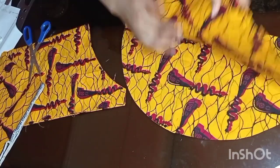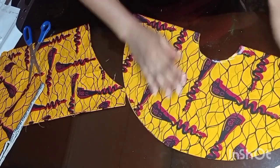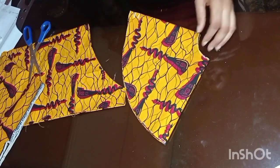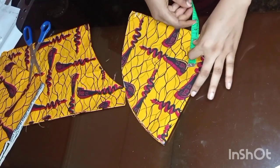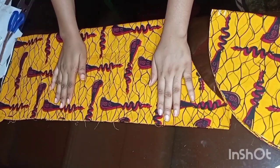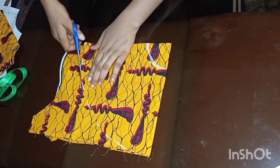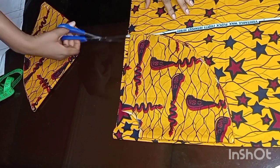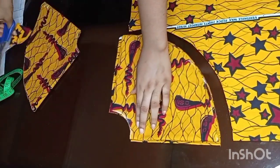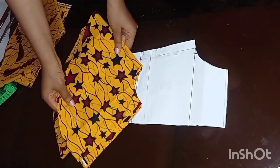I cut two different fleece pieces at once, so I'll go ahead and use this particular one to cut out more fleece because one won't be enough. I also cut another fleece pattern from a second fabric — because this one won't be enough — and they both look alike, so you won't really notice they are two different fabrics. This is how I'm placing them step by step.